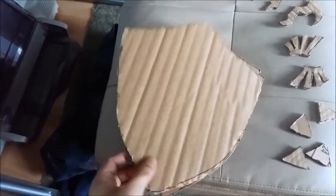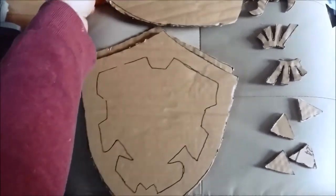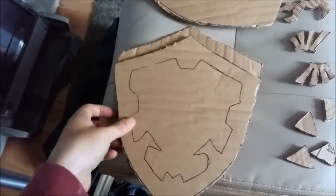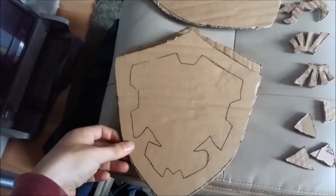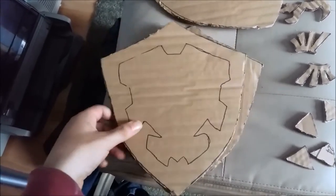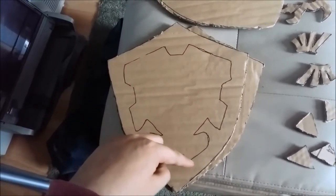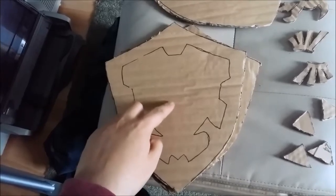Take one of the main pieces and put it to the side — that is your main baseboard. Then take the cutout from your original paper version and draw around just the edge border, then cut that out separately.